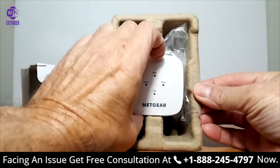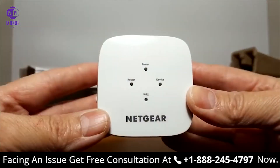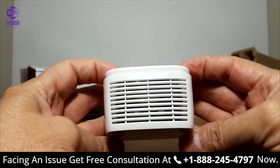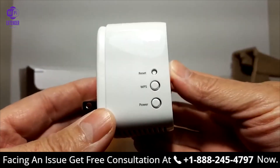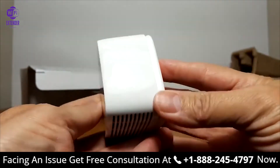Let's go ahead and pull the device itself out and unwrap it quickly. Here's a front look at it and the bottom. Let's take a look around — on the top there are lots of vents, and then on the left side we have a reset button, a WPS button, and a power button.